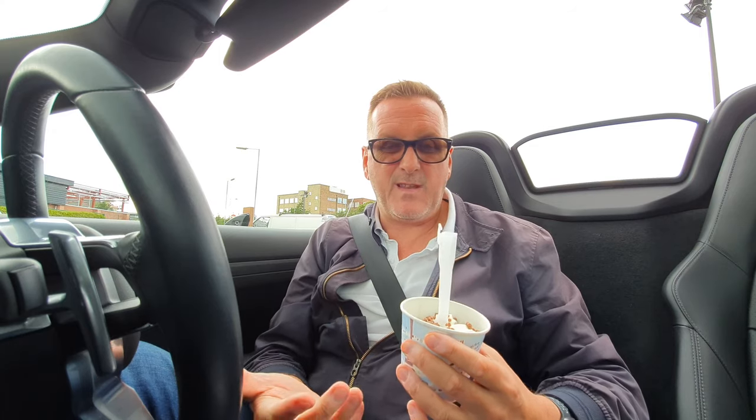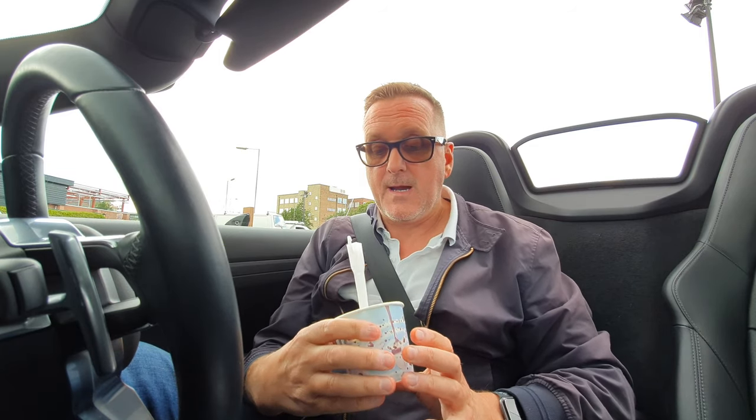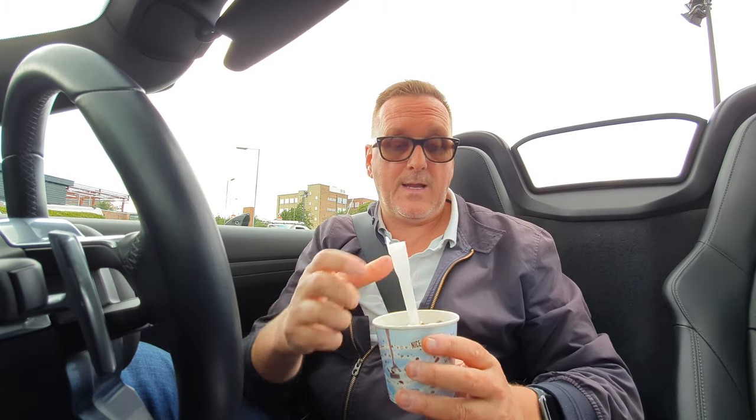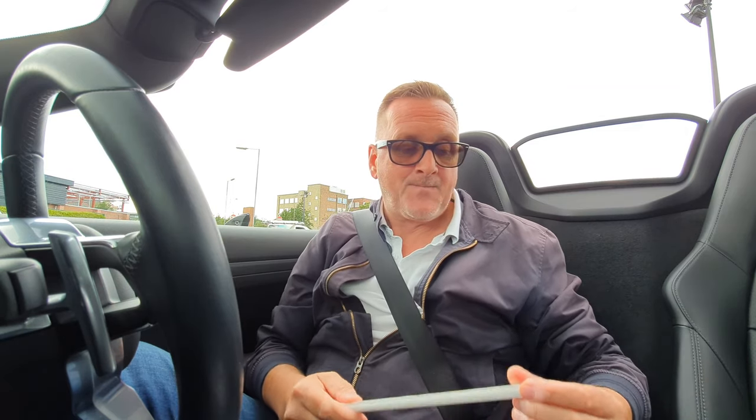We've also got a plastic spoon which could be replaced with a wooden spoon or something. So that could go — that's another piece of plastic we could get rid of. That's two pieces of plastic we could lose already. I've saved McDonald's some plastic there.